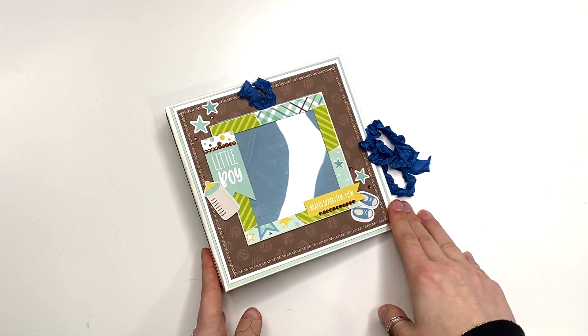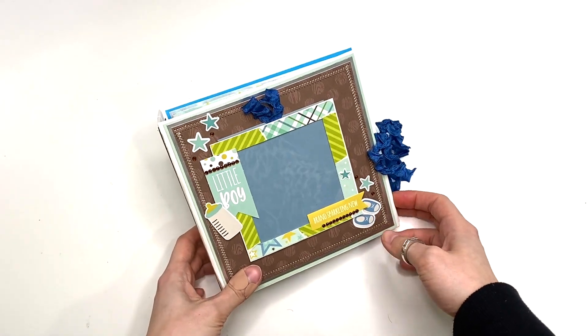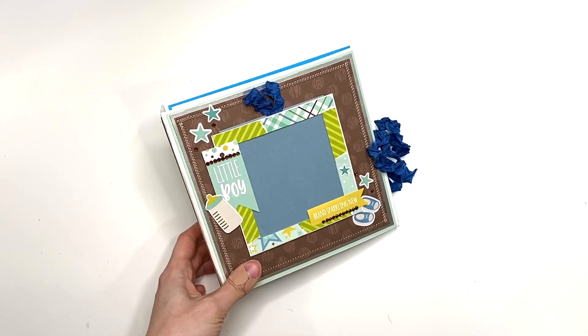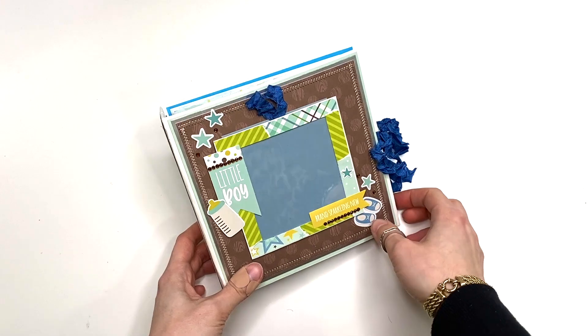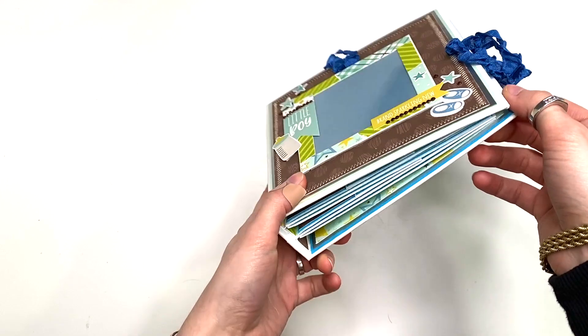Hey guys, it's Carolina here from Carolina's Crafts and welcome back to my channel. In today's video I have another baby boy album project share to share with you guys, and I love it — it is so cute.